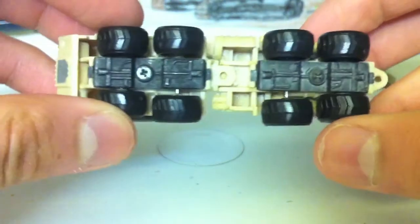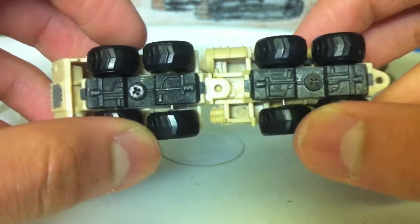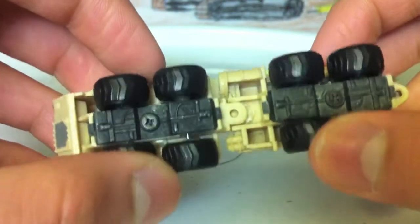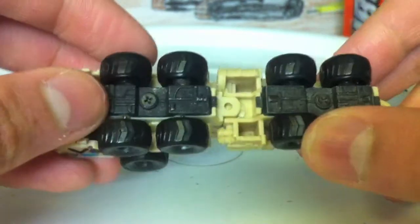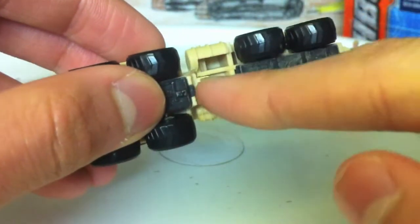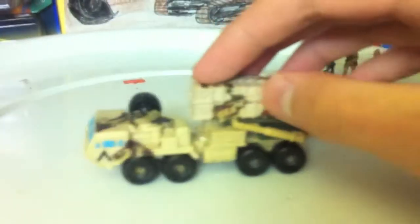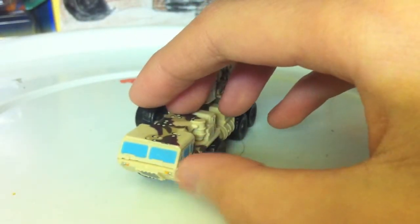The base says 1987 Galoob, made in China, micro-machines. It has no details about what it is, but it does have some nice driveshaft detailing. It probably detaches, but I really don't want to try that because it might break this, and getting a replacement will not be cheap.